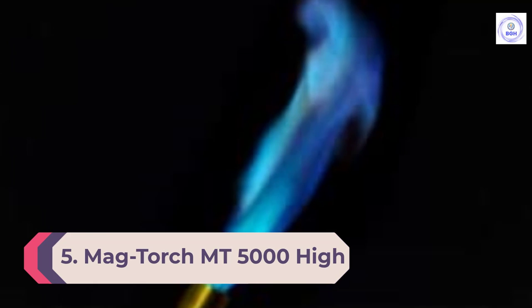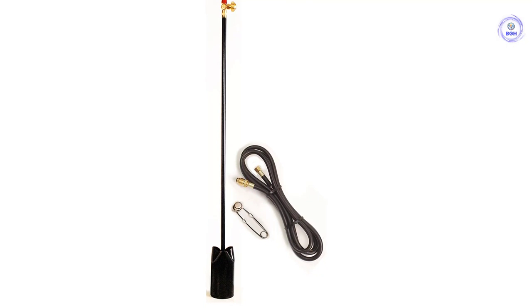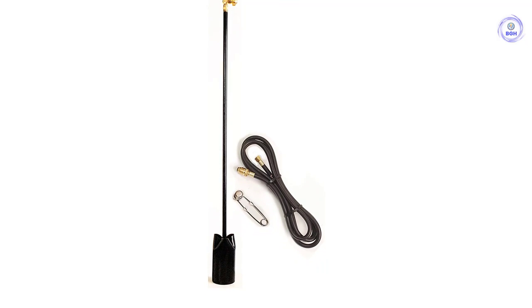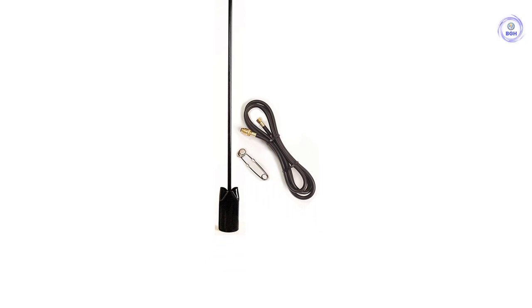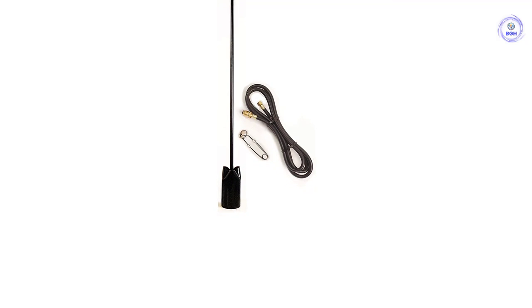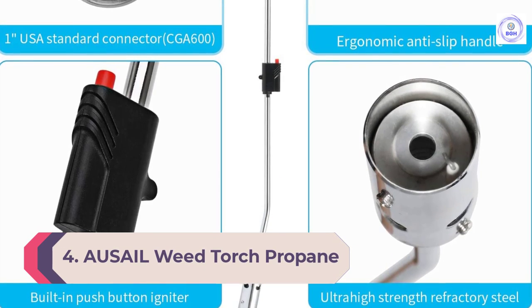Number five: Mag Torch MT 5000 High Output Weed Burner Torch. Home lawn maintainers who feel they need a bit more firepower may want to consider the Mag Torch MT 5000 high-output 500,000 BTU weed torch. This heavy-duty model comes with a wand, a striker, and a 61-inch hose, allowing users to hook it to a full-size propane tank and get to work. It features a large bell that allows the user to direct the flame in a central area, sparing sensitive plants from overheating, while users can throttle it back using the flame control valve on the hose end of the wand.